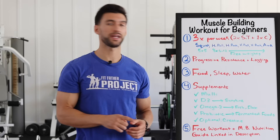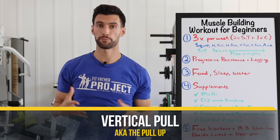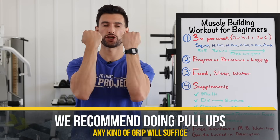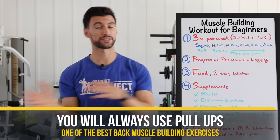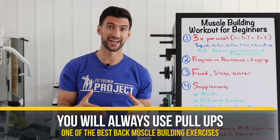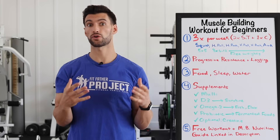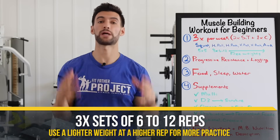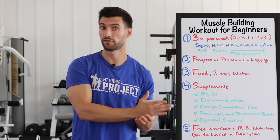Then we move on to a vertical pull — some kind of pull-up or lat pull-down. I'd recommend pull-ups in any grip: wide, neutral, or even chin-ups. It's one of the best back-building exercises you'll use for the rest of your strength training career. If you're not strong enough to do pull-ups yet, that's fine — start with a lat pull-down machine until you get strong enough. We want a vertical pull for three sets of six to twelve reps. What's important is that you're getting the reps in and getting the volume in.